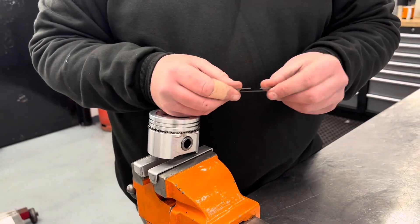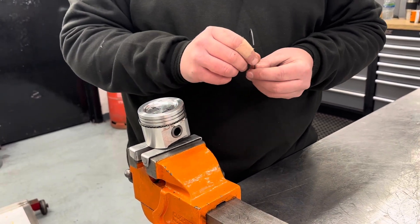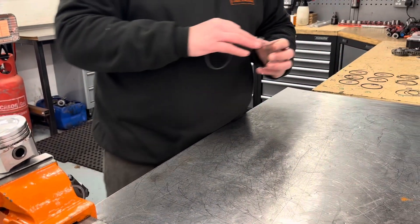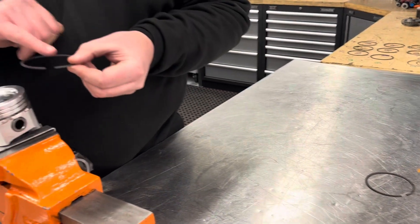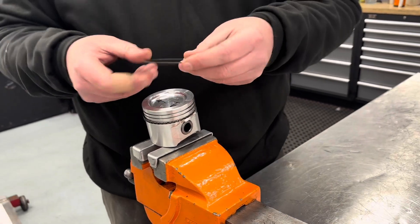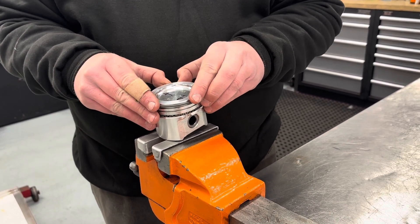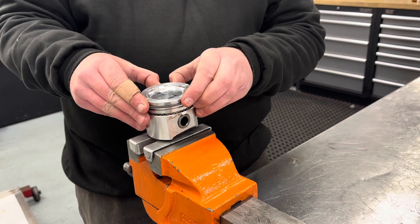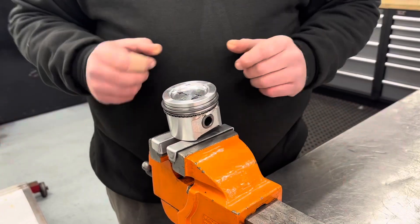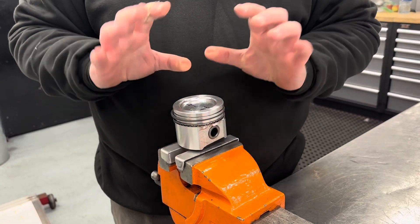Then we have exactly the same process for the second ring — the centre ring. Again, make sure it's the correct ring. In this instance this is a perfectly square ring. The next one down has the chamfer, and again lettering, numbers, markings always to the top. Exactly the same process: spread them with your thumbs and move them down — just enough to get them in the slot. Don't go mad with them or you will break them. I have broken them, but it's a bit of a feel thing.